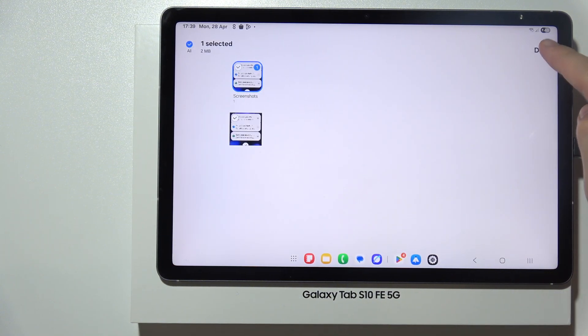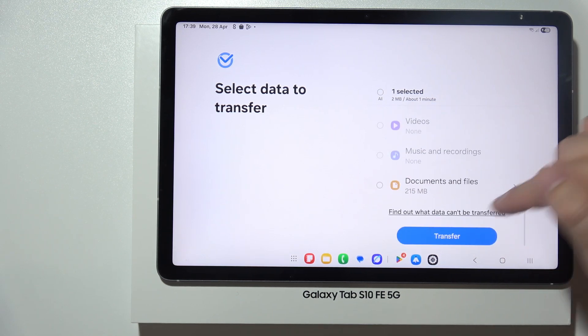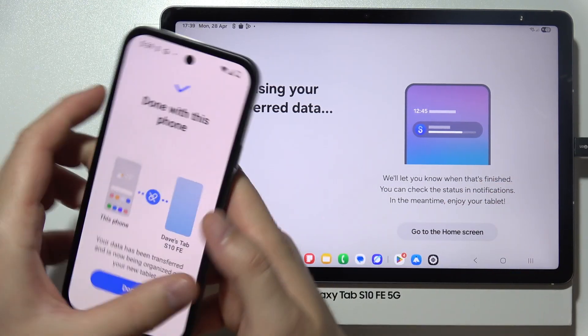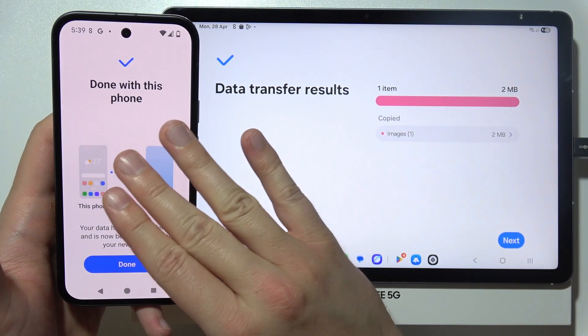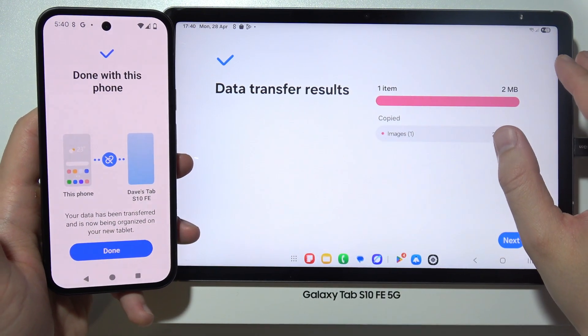In my case, this is just a short example — I'm going to only select this image. Click transfer and now as you can see you can follow this information. This screenshot will still be available on the old device — you are not removing files from this device and putting them into the new one, you are just copying these files.